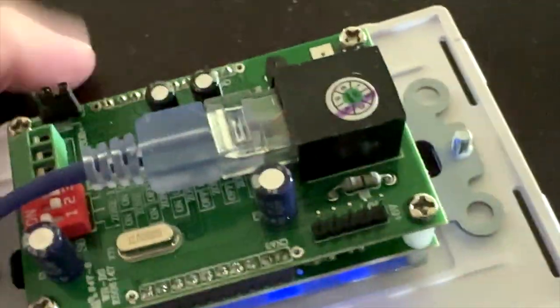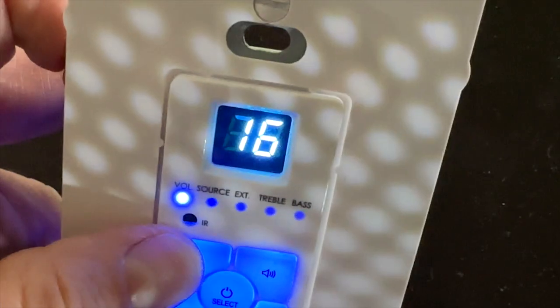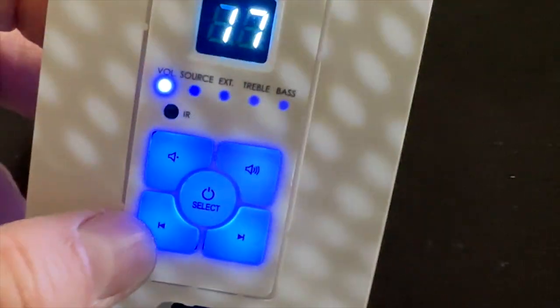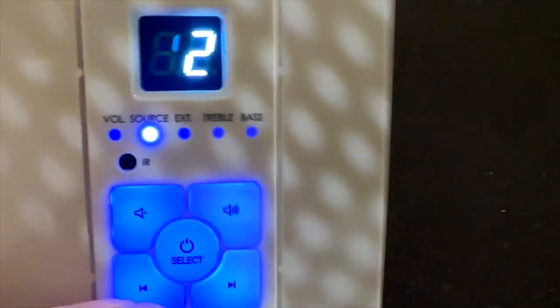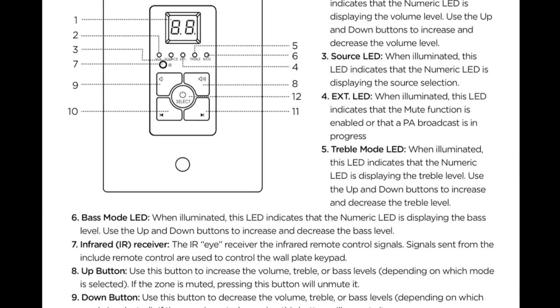SoundEvo sent me one of the Decora controllers. It's a nice little unit that fits in any Decora-style enclosure and has a circuit board on the back that isn't too deep for most installations. It takes a standard Ethernet cable for Power over Ethernet. One installation note: once you pop it in, it's nearly impossible to get the Ethernet jack out because it's installed upside down — use a plastic tool if you need to pull it out. On the positive side, it's backlit, displays volume control immediately, and allows you to adjust bass, treble, and input selection directly from the wall plate.